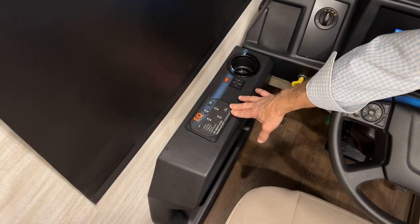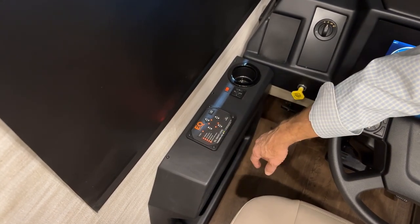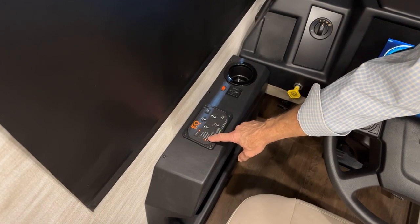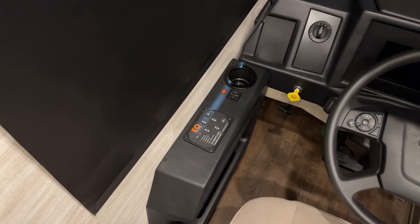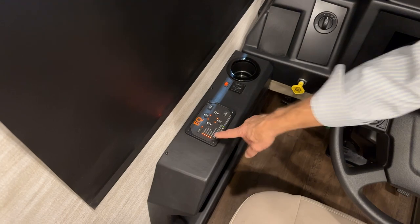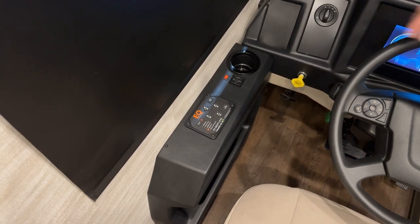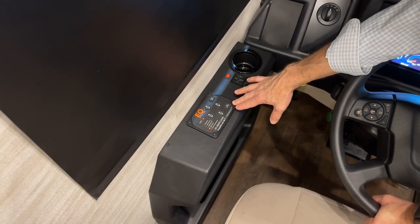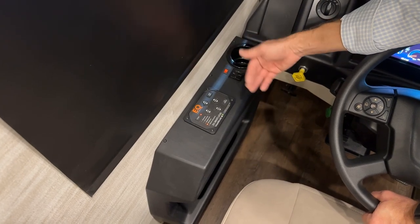When you come to a park and want to get your coach level, you turn the touchpad on. The ignition has to be on for the jacks to operate — if you turn the key off, the LED light goes out. You turn the power on, then turn the key to ignition on. You don't need to start the coach, just turn the ignition on to level. Leveling always happens after you deploy your slide outs.